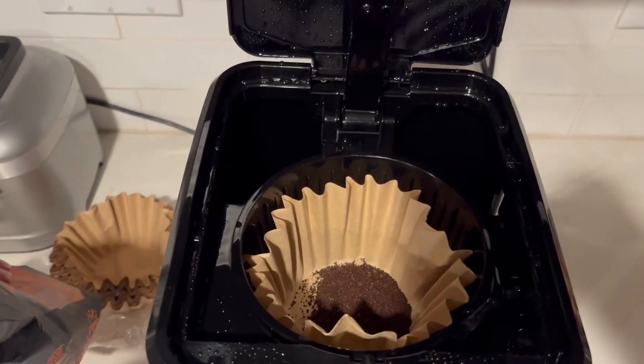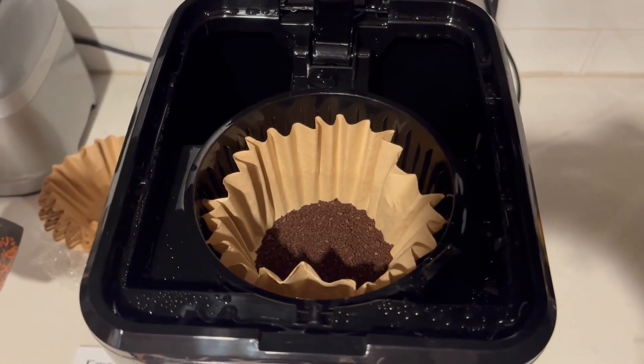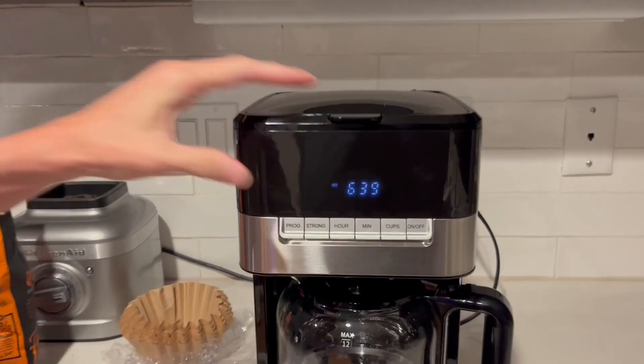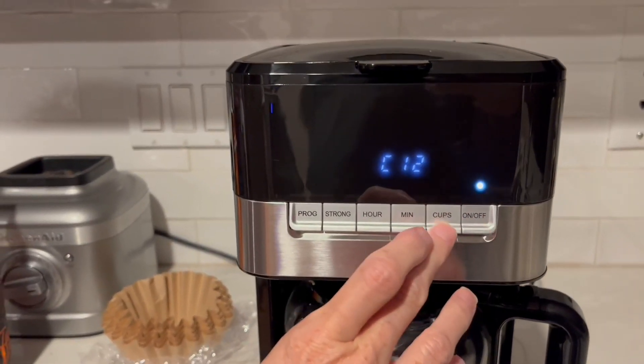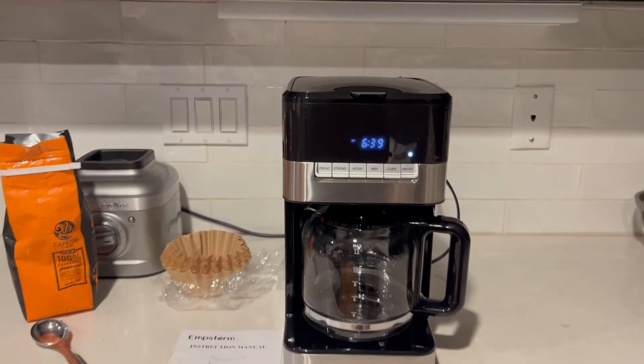Step three is just adding the coffee. Look at your package of coffee and determine how much you need for the amount of cups you're going to brew. Then we can fire it up — close the top, hit the power button, select how many cups you want, and then hit brew. And here we go.